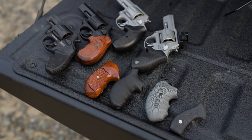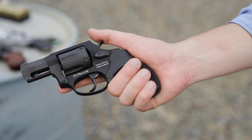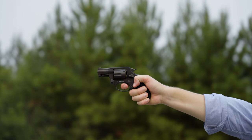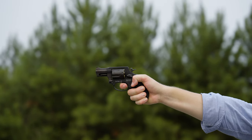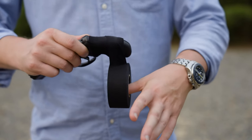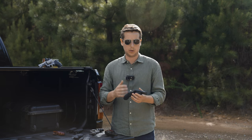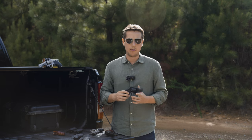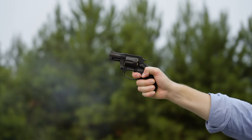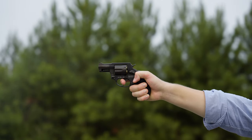Pretty much every Taurus 856 I've seen ships with one of these compact grips. They fill the hand well for the size and they're very concealable, but the downside is they have a little bit of a tackiness that can be uncomfortable against your skin when you're carrying concealed. You can wrap them with goon tape to improve that. The biggest downside is they transfer a lot of recoil to your hand. Here on a super lightweight ultralight model, it obviously has a lot of recoil, but you can fire around 150 rounds through a gun with these grips if it's on one of their three-inch steel models.